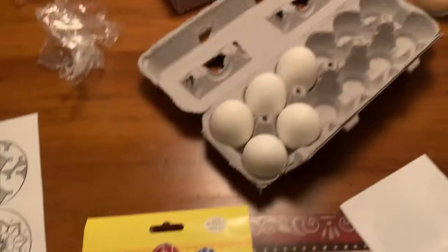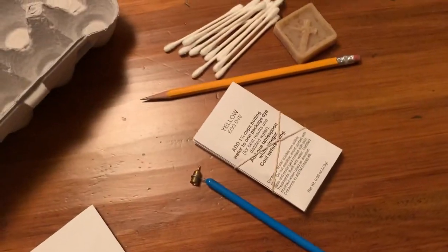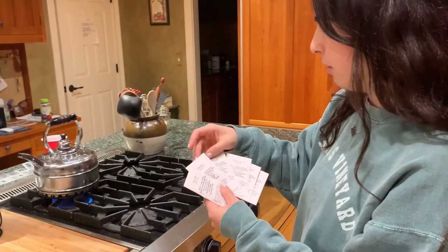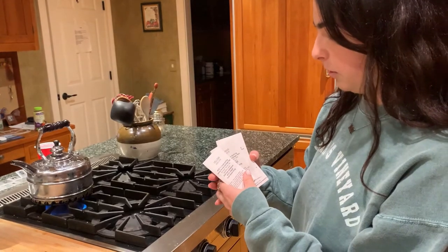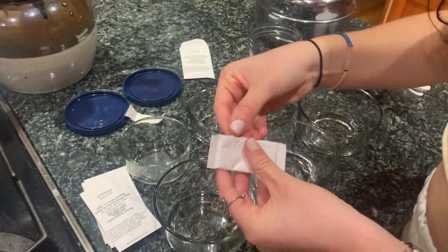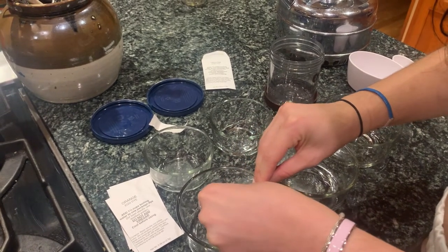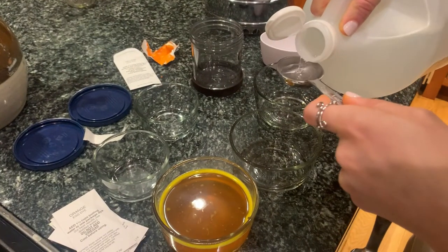I have the whole setup here to do Pysanky, which is the Ukrainian Easter eggs, and I'm gonna take you through my whole experience making them. First I'm boiling some water to put into the different egg dyes — there's six different colors: yellow, orange, scarlet, light blue, light green, and black. Then I'm gonna add a tablespoon of white vinegar and we'll start dyeing. I'm pouring the dyes in and adding one fourth of a cup of boiling water, then one tablespoon of vinegar.